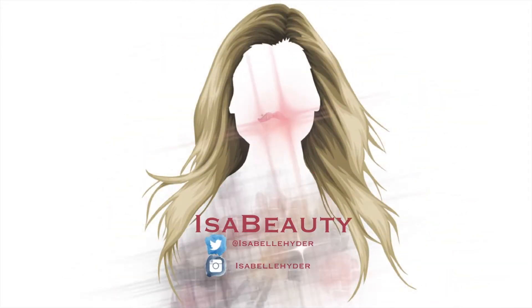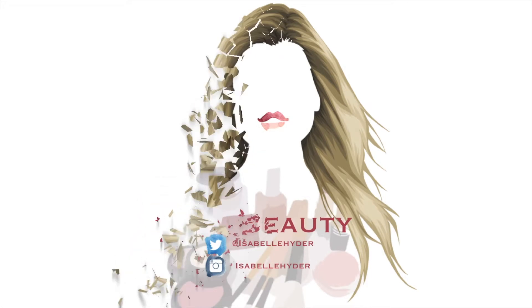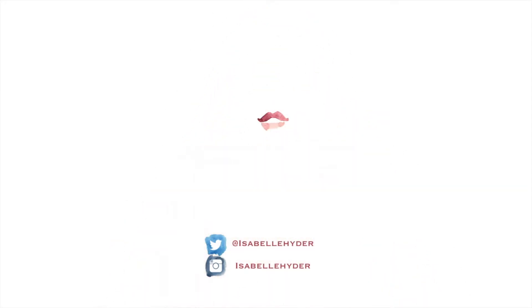Hey guys, welcome to my channel. Today I'm going to do a quick get ready with me. Today's look is light coverage with an easy eye and a bold lip that you can change to any color that you want. If you'd like to see how I did that, just keep watching.